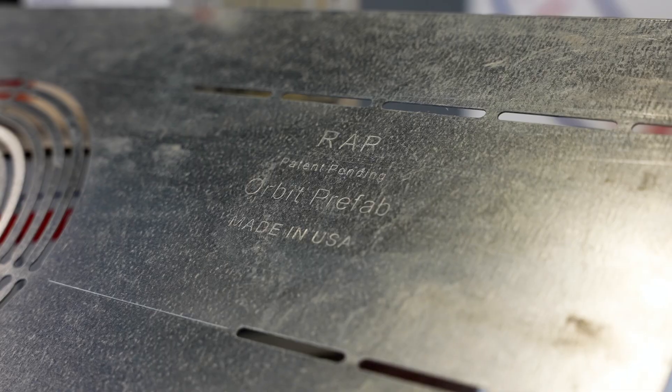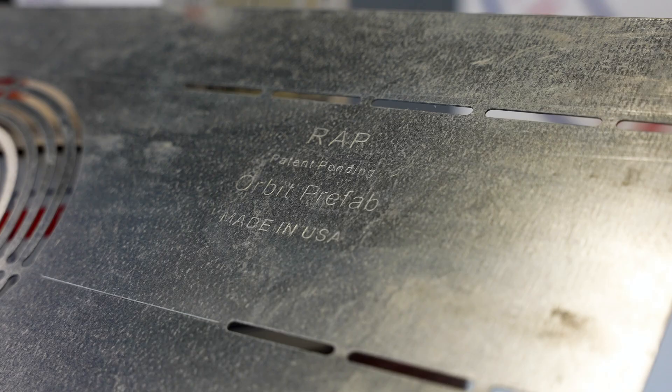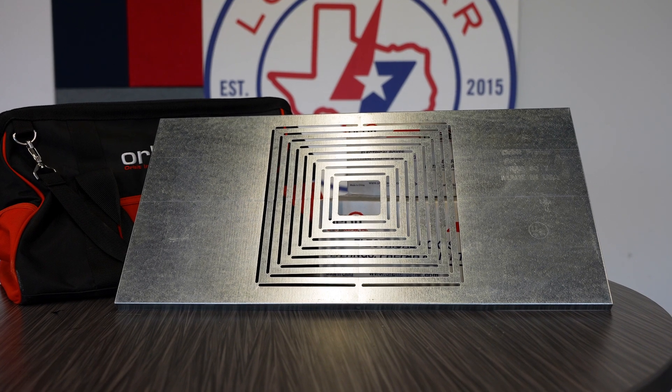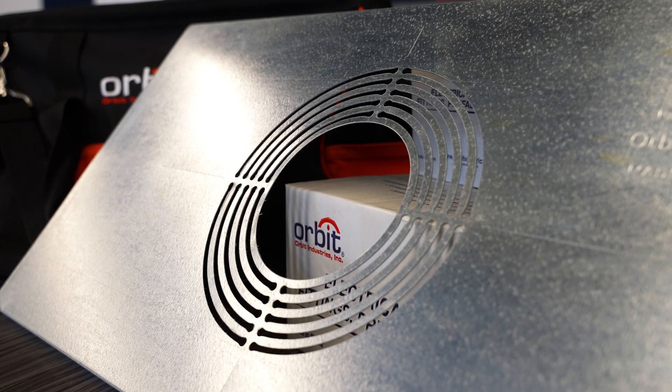A common problem electrical contractors face is that over time a ceiling tile can begin to sag from the weight of the fixture, but Orbit's RAP square T will prevent that from happening. Orbit also has versions for on-stud hanging and a round version for can lights.